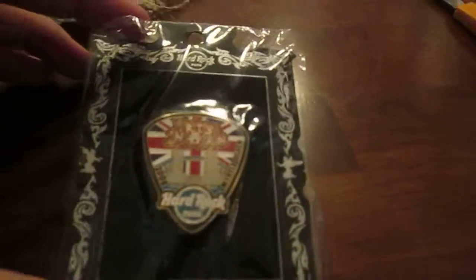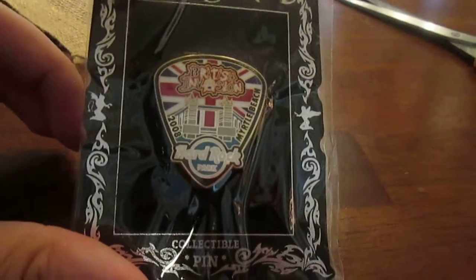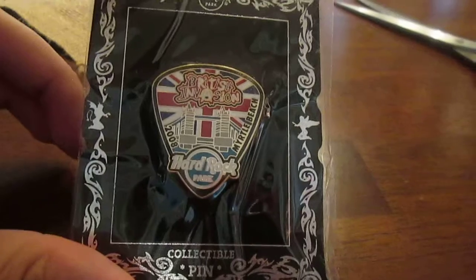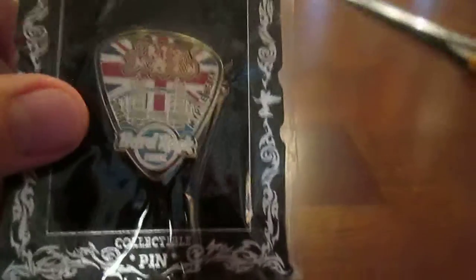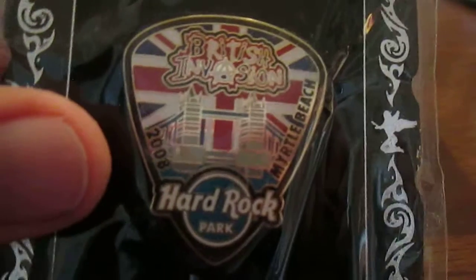It is another collectible pin from the Hard Rock Amusement Park in Myrtle Beach, South Carolina. As you can see, it's a guitar pick pin. Let's take a look at it. So that's the pin itself, and this is the little art that's seen around it.